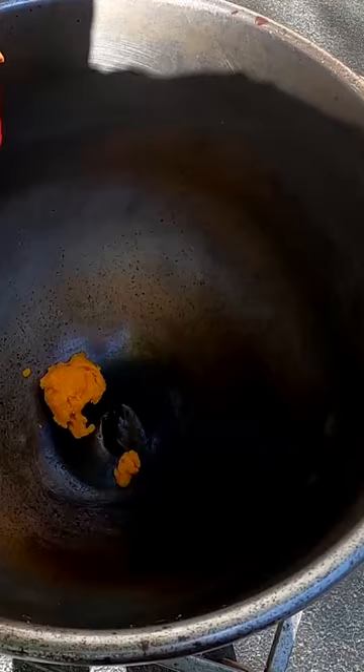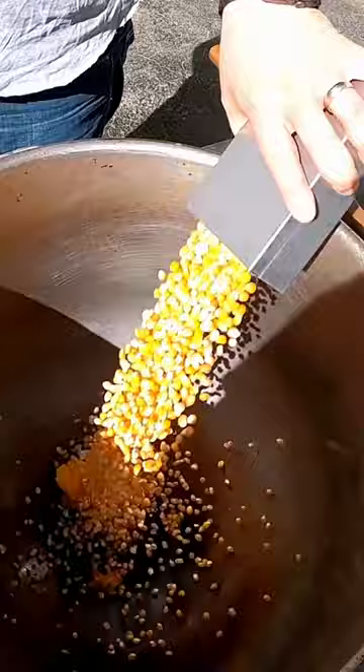We're going to put in a cup and a half of our butter coconut flavoring. Add our popcorn. We're going to add two tablespoons of Flavacol to this.